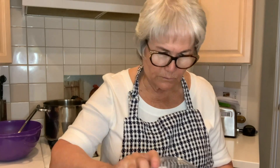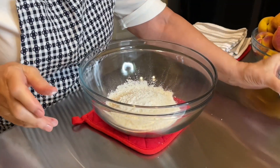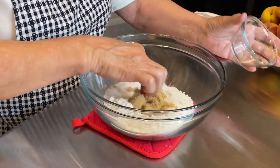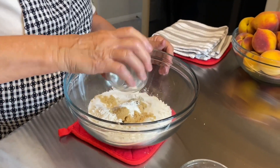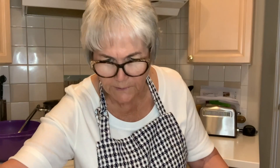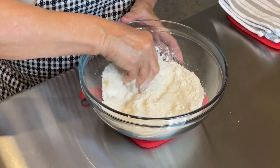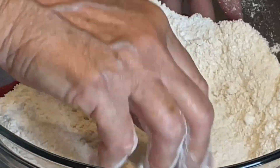While the peaches are in the oven getting hot, we're going to make the dough that goes on top. We're going to use one cup of flour, a quarter cup of brown sugar and a quarter cup of white sugar, one teaspoon of baking powder, and half a teaspoon of salt. Then I'm going to add six tablespoons of unsalted butter — I grated part of it using a cheese grater.